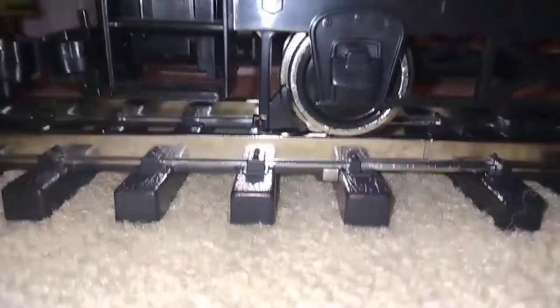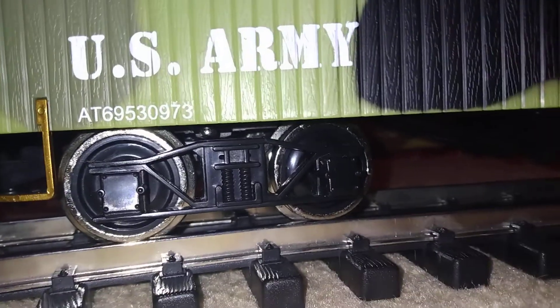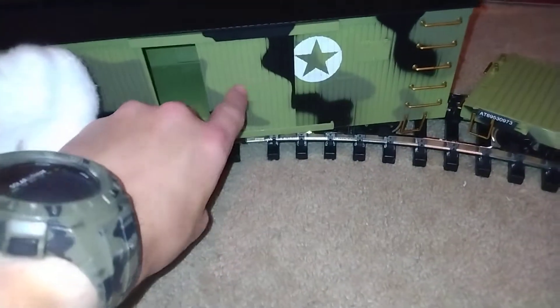There's a serial number on the caboose and the cars. The boxcar has both doors on each side that open.